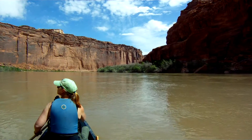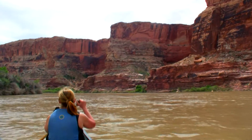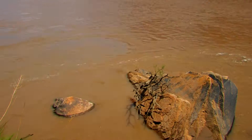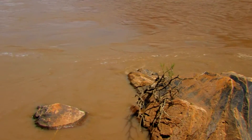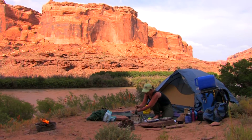On a recent trip down the Green River in Utah, we were confronted with water that was extremely silt-laden. It was so bad that conventional treatment methods for drinking and cooking would never work. Our filters would just clog instantly, and boiling would just produce hot mud. Carrying all our water with us in huge jugs seemed like our only alternative.